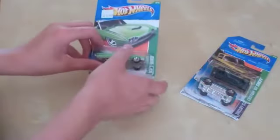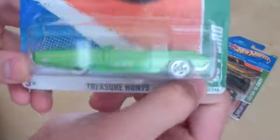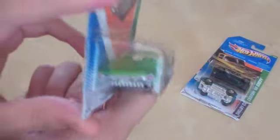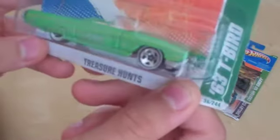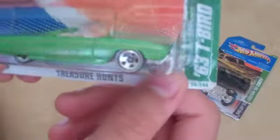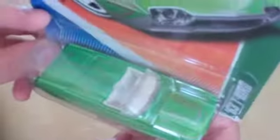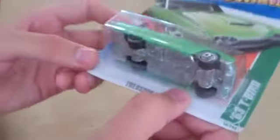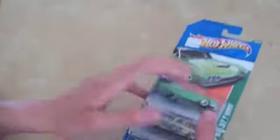Last but not least is the '63 T-Bird, all in a very nice green color. These have white lines on them — they aren't Real Riders. This is not the Super, but still a very nice casting. It has a metal body and metal base. They've all been opened.